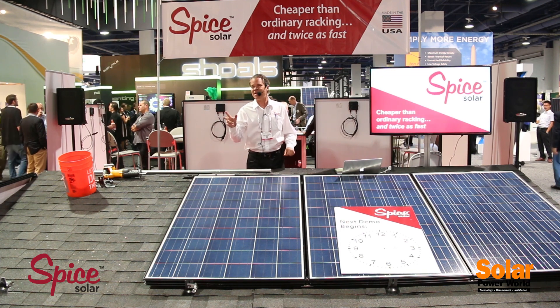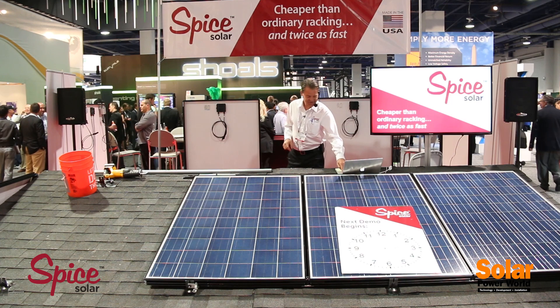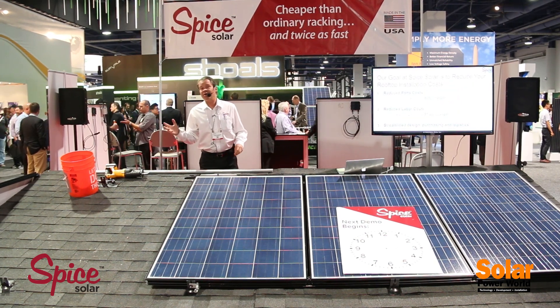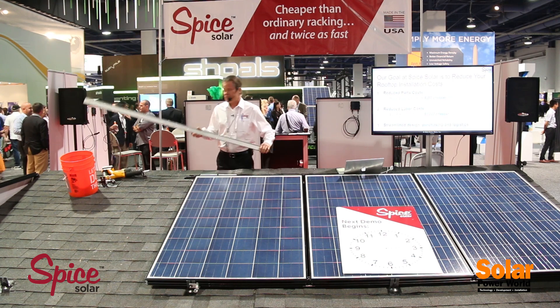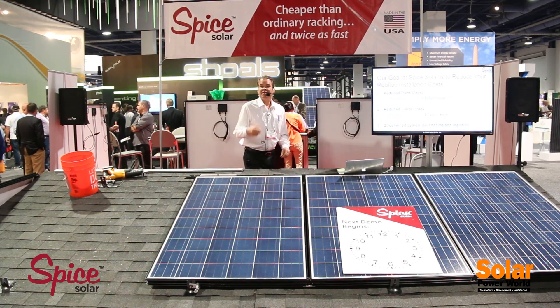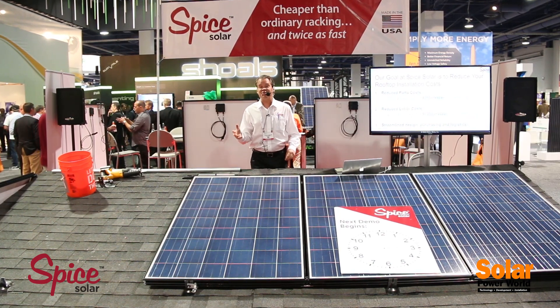How do we save money for solar installers? We do it in three ways. First, reduce parts costs. You guys know ordinary racking — you've got nuts, bolts, brackets, big pieces of railing that have to be shipped all over the country, have to be cut. Those are expensive. We need to reduce the number of parts and reduce materials cost.